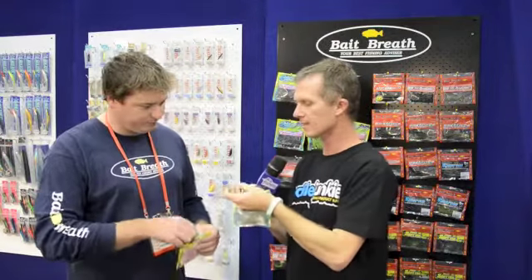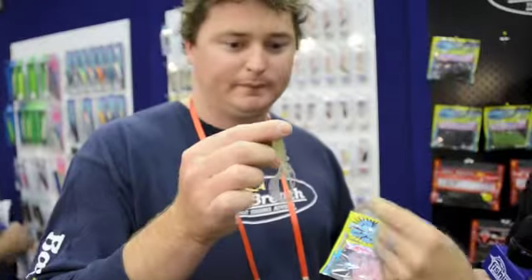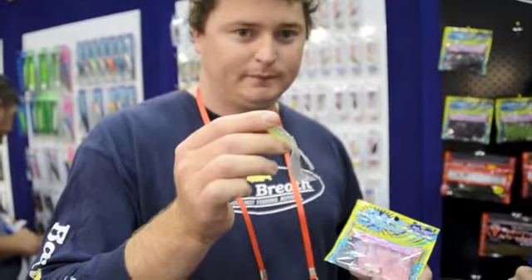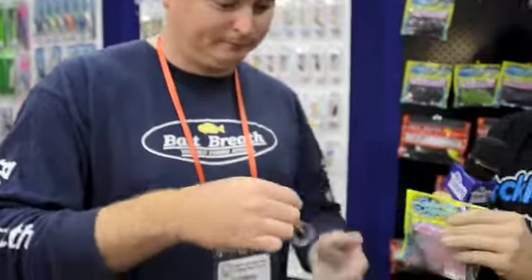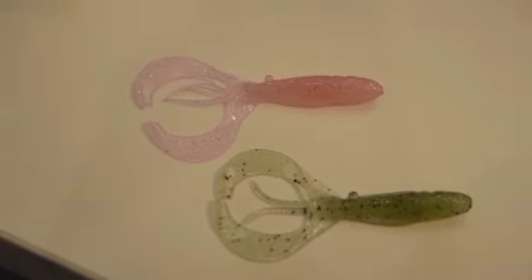Tell us about the plastic. They're quite a technical looking plastic, these things. They're very, very soft plastic. The plastics are all scented — BYS scent in them, so it's got a krill scent and shrimp scent in them, so they smell pretty good.